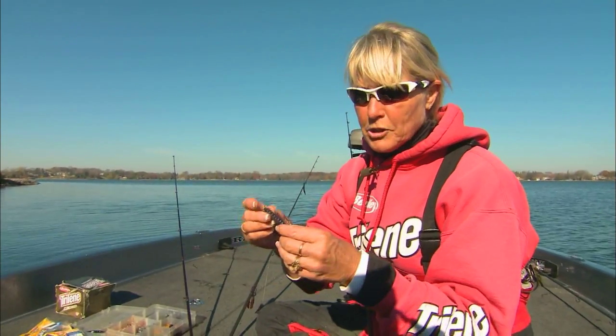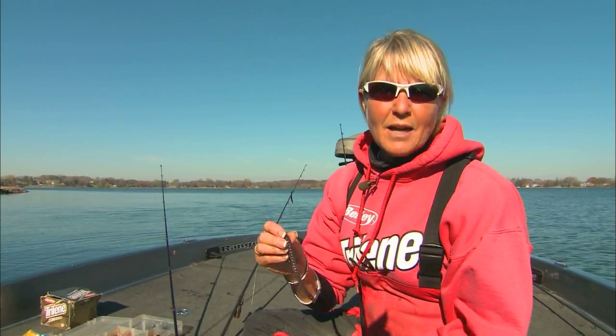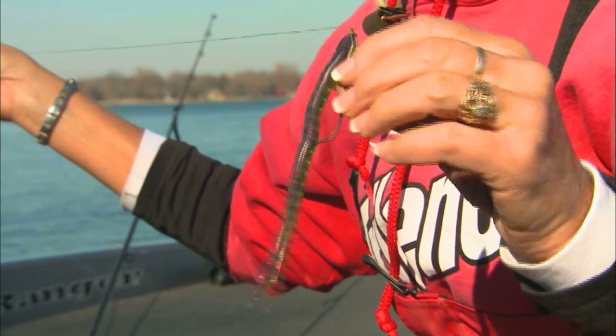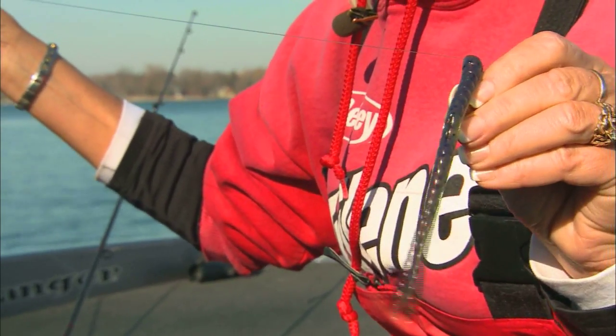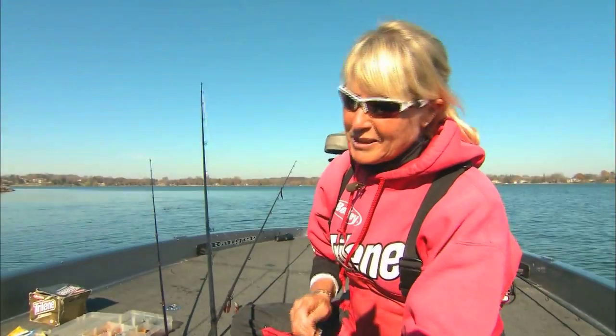The lure is much lighter, and I use it not only in weeds, but when the fishing gets tough. You've got to size down, so I really like using a 5-inch power finesse worm. It's really, really effective. But don't think it's crazy to be a sissy — sometimes being a sissy really works.